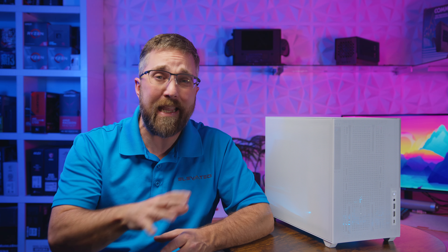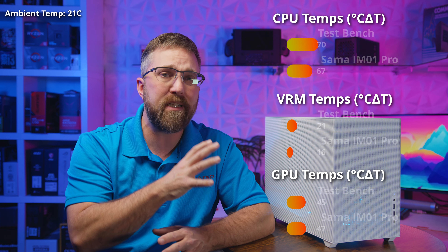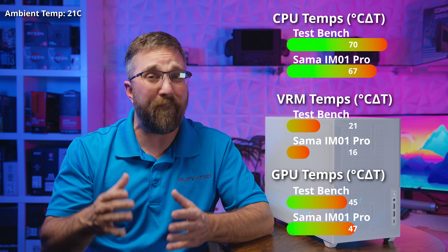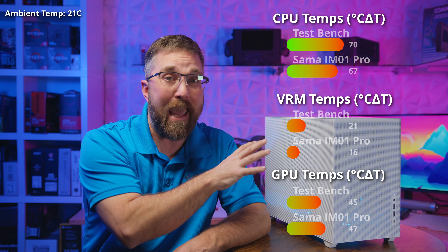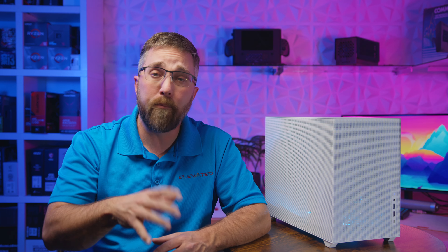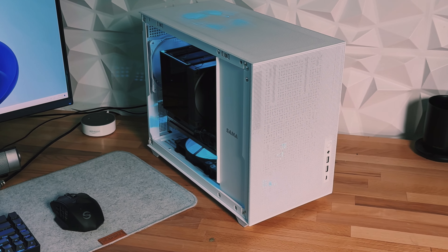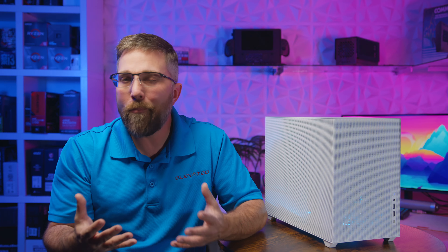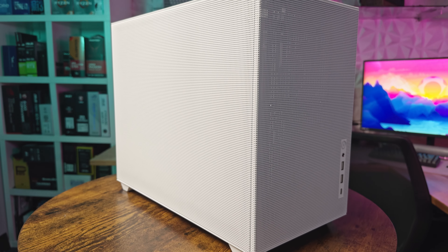When comparing the test system's performance in the Sama IM01 Pro against an open-air test bench, the data from an average of three Aida64 stress tests were quite good. The CPU temperature decreased by three degrees within the case, the motherboard experienced a five degree drop, while GPU temperatures rose by only two degrees during a 20-minute Port Royal loop. These numbers are the most impressive I've seen in an MATX case, almost precisely mirroring results from the much larger and traditionally airflow-optimized InWin D5 tested just last week. More compact cases usually suffer thermally due to limited volume, but the near-complete mesh coverage of the IM01 prevents heat from being trapped inside.